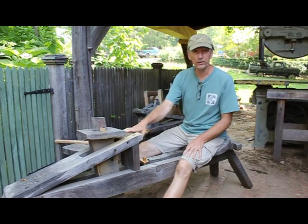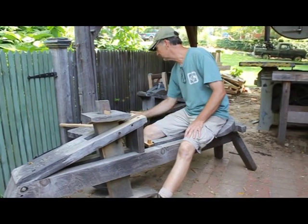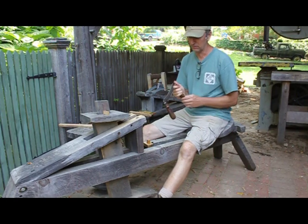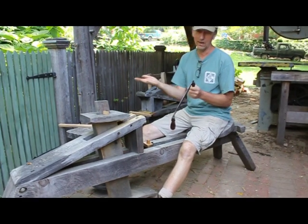This shaving horse — if you don't know what this is — is a Swiss style horse. Let's look at some draw knives first. There's a bevel up and a bevel down draw knife. That means some knives you use with the bevel down, some knives you use with the bevel up, or at least I do.